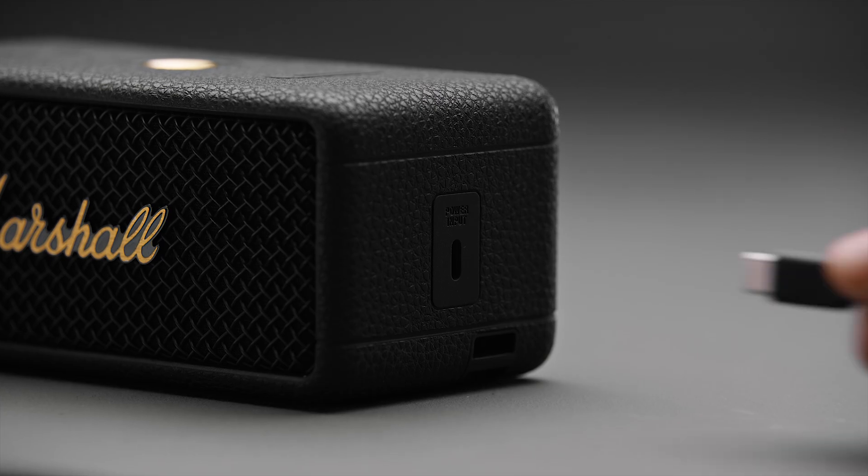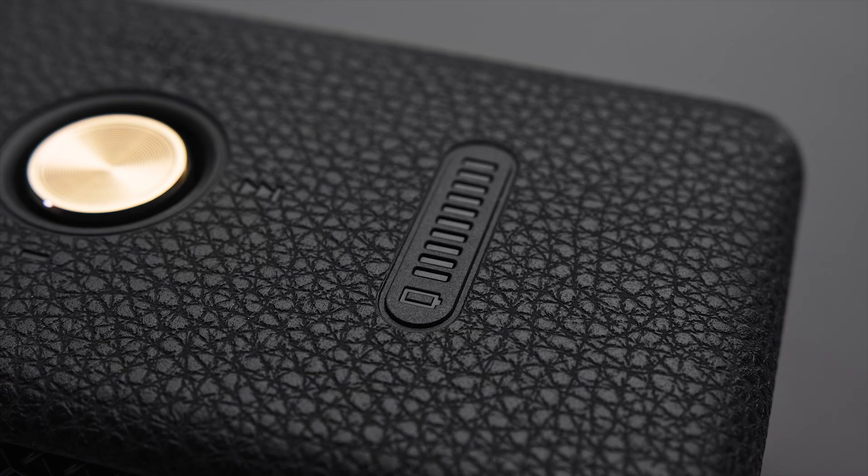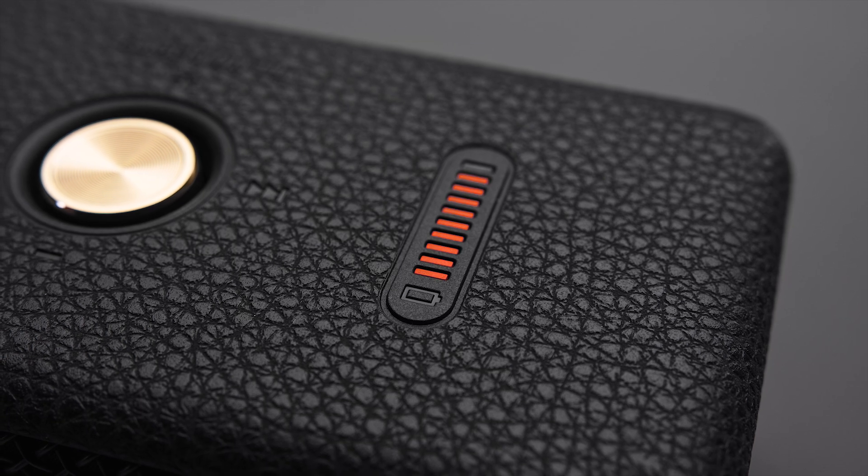In need of a charge, connect your speaker by plugging in your USB-C cable to a power source. While charging your battery the indicator will show a rising animation.